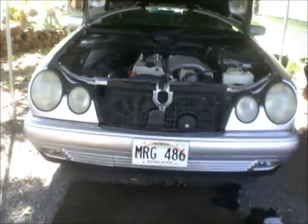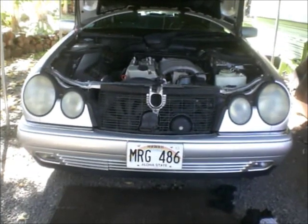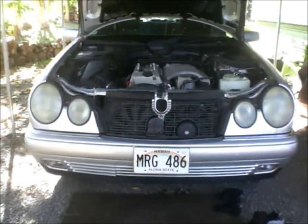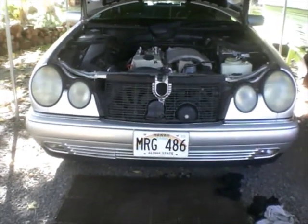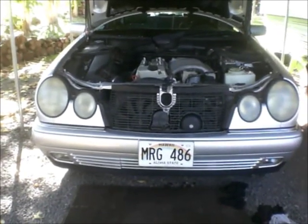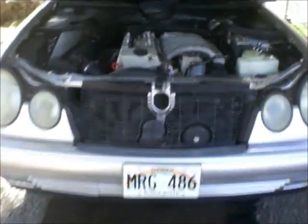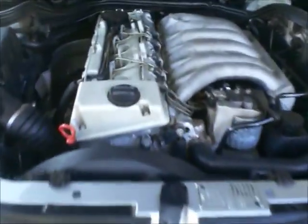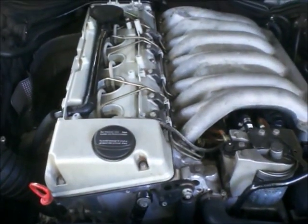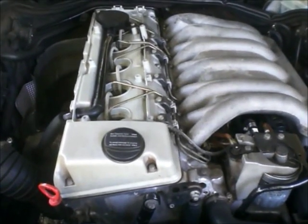Today I would like to show you how to change engine oil in your Mercedes-Benz vehicle. In my case I recently purchased a 1999 E300 Turbodiesel. This car has a 3-litre 24-valve turbodiesel engine, and the engine number for it is OM606. We will be working on this one today.